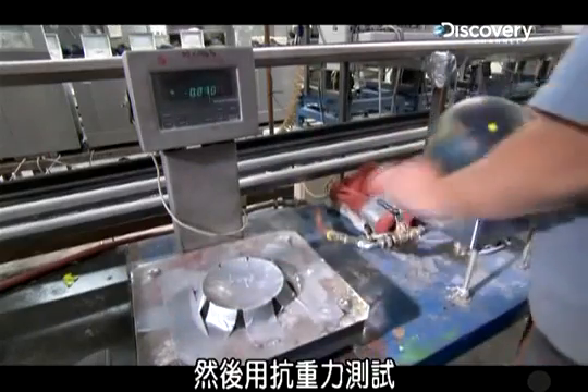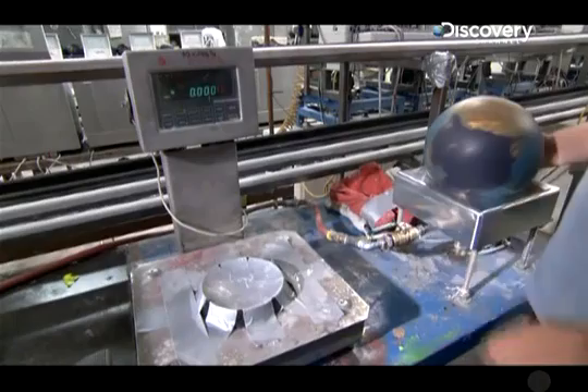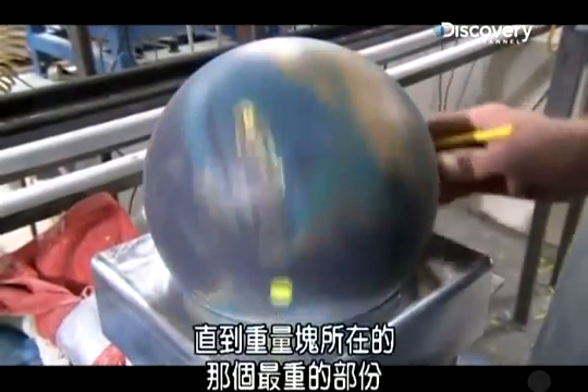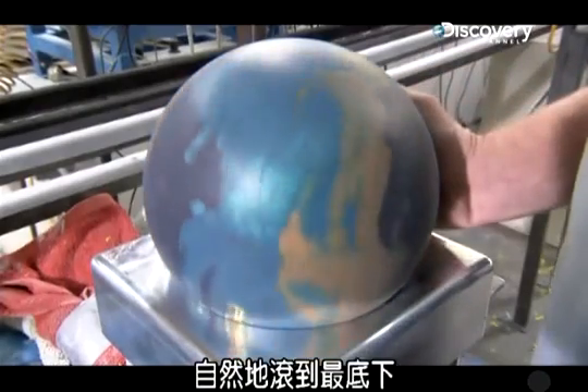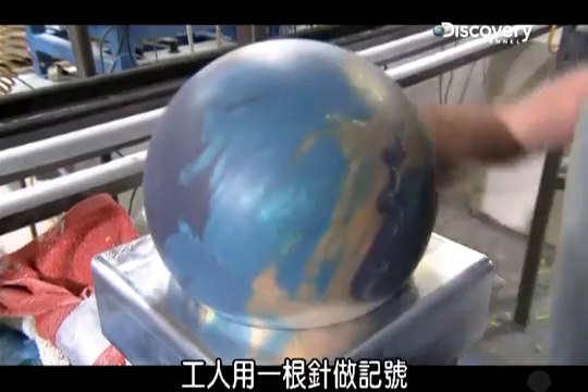Each ball goes through a weight-defying test to find its center of gravity. An air jet spins the ball until the heaviest part, as determined by the weight block, naturally settles to the bottom. That's the ball's center of gravity, and a worker marks it with a pin.